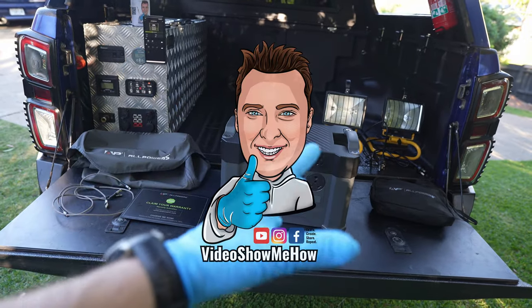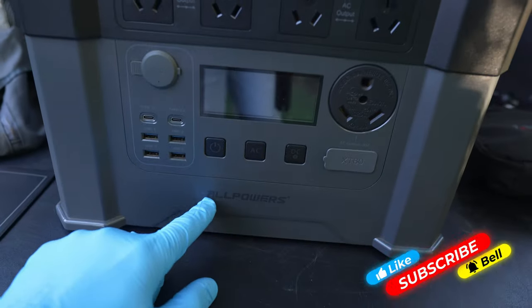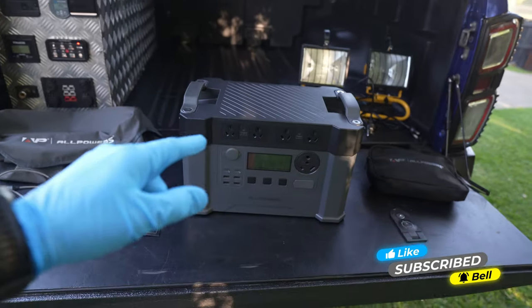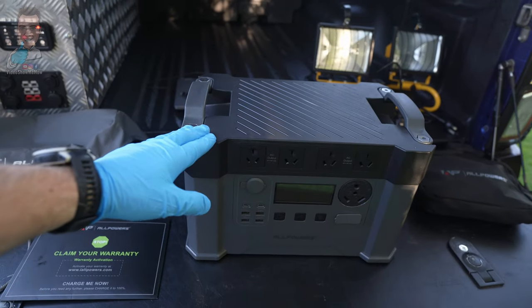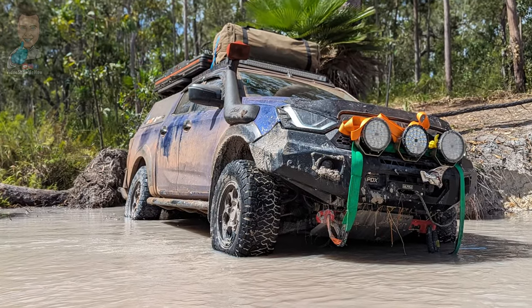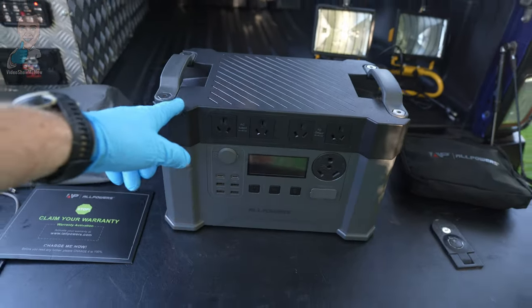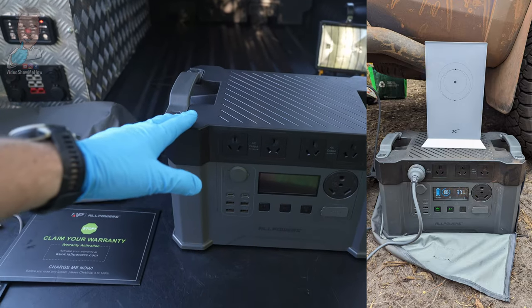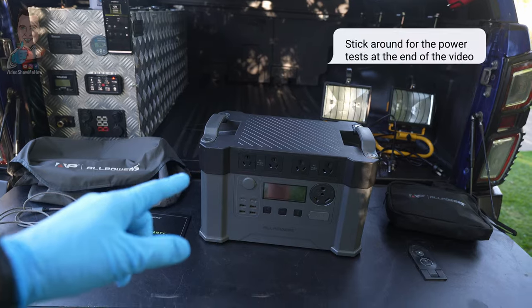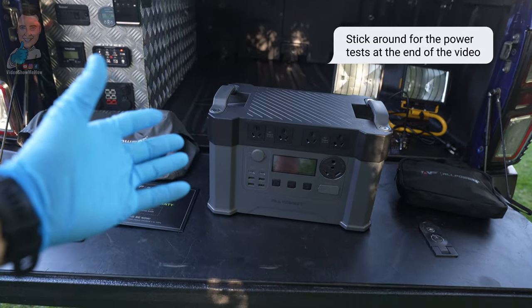Hey g'day guys, it's Adam from Video Show Me How and in today's video we're checking out the All Powers APS2000 Pro. If you've been following the socials you know that we've just come back from an epic three week trip to Cape York, very top of Australia, and this unit we were testing the whole way. It powered our Starlink which enabled all the daily vlogs that you may have already seen on the channel. Now that we're back, it's time for a full review, so let's get started.